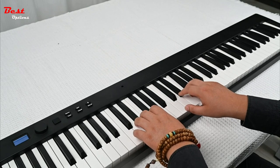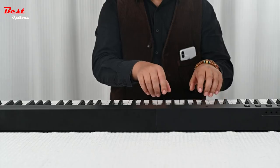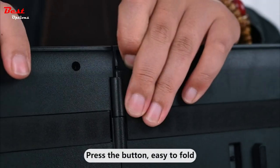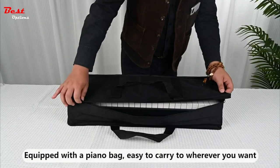Additionally, it includes dual keyboards, split mode, teaching mode, dual voice, record and playback functions, chord mode, metronome, and transpose capabilities. These functions cater to the needs of beginners, providing a comprehensive and versatile learning experience.